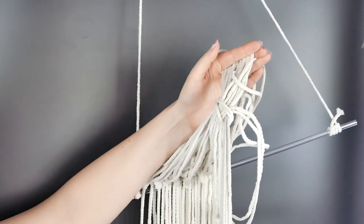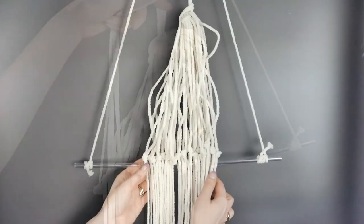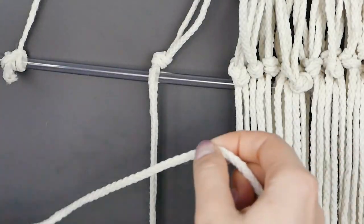So they don't get in the way or move around too much, we're just going to secure them together. You can tie them off with a ribbon, use a clip, or a rubber band — whatever is easier for you.